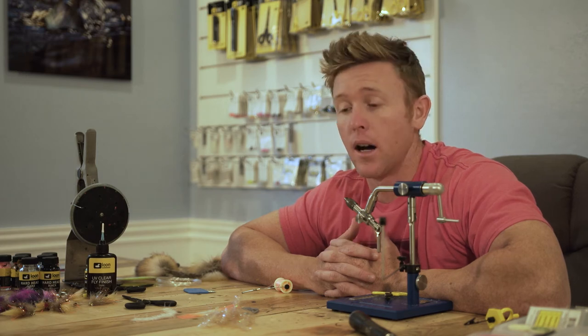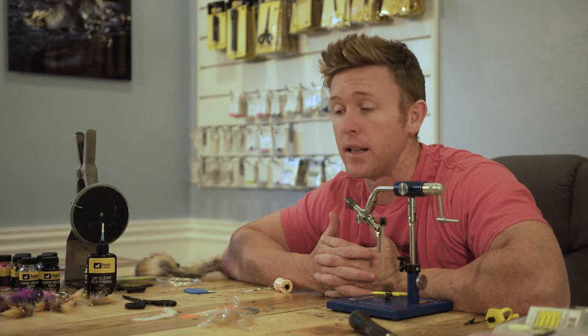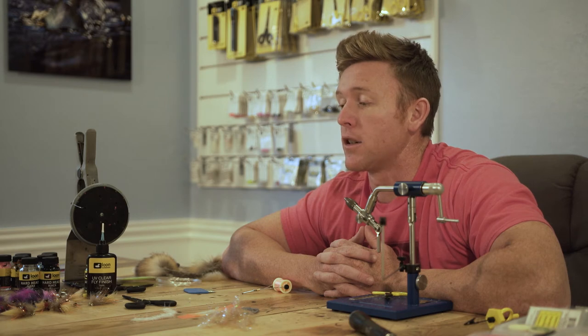It's super easy to tie, uses a lot of the same steps and some of the same materials as a gangster crab, the gangster gargler, and a lot of other flies that we tie. It kind of has that signature 239Flies look and flash to it.